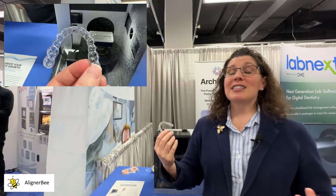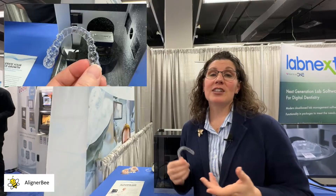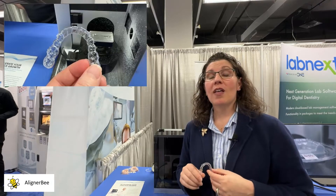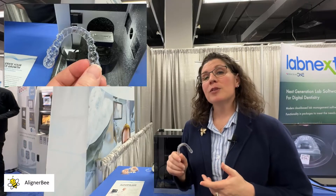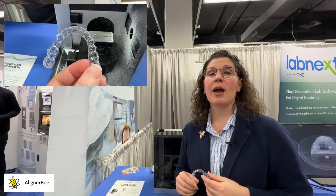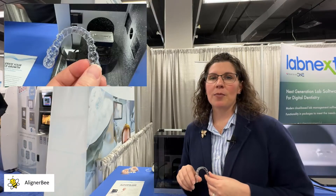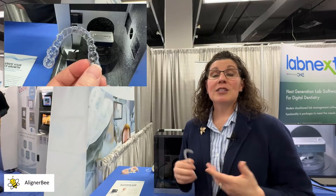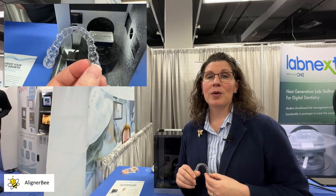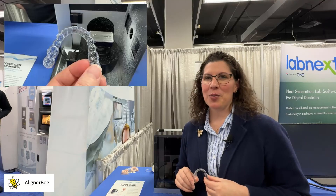It's been fantastic walking around Lab Day and seeing so many of the new innovations in the clear aligner space — ways that we can utilize technology to help us reduce our technician and assistant time in our offices or in our laboratory, so that we can spend more time chairside with our patients. To see more innovation coming from Lab Day and the Chicago Midwinter Meeting, make sure to follow me on Facebook and Instagram at AlignerBee.